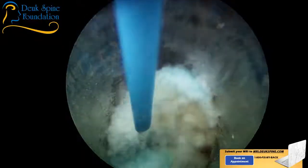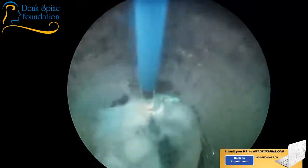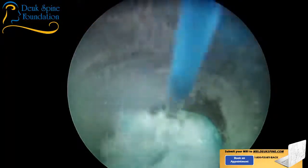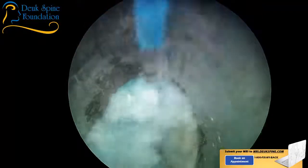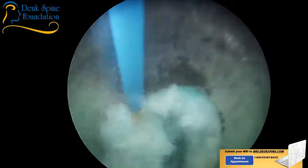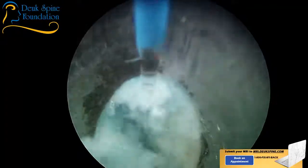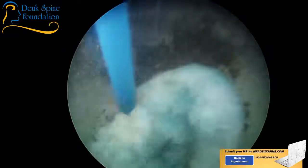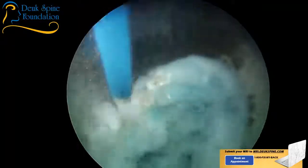A viewer is wondering: is this the same surgery done in the neck, or how is it different? The answer is yes — it doesn't matter whether the disc herniation is in the neck, lower back, or thoracic. The concept is the same: debridement of the annular tear, removal of the herniation, and opening of the space around the nerves. Those are the three goals of the Duke Laser Disc Repair.